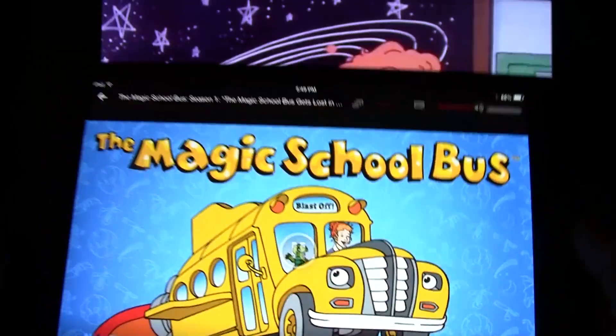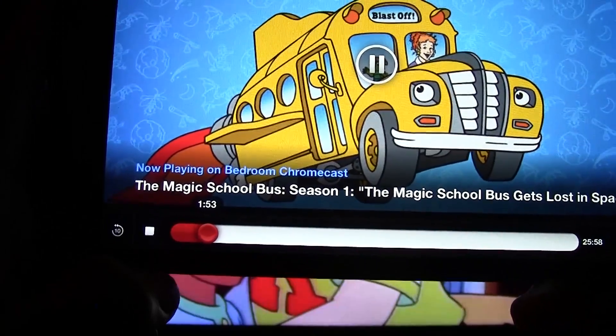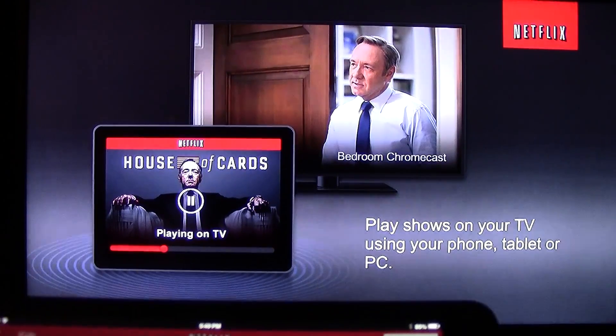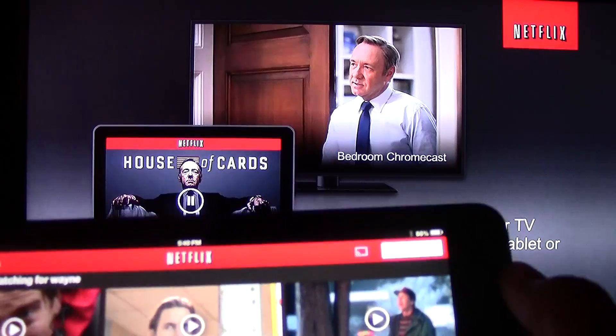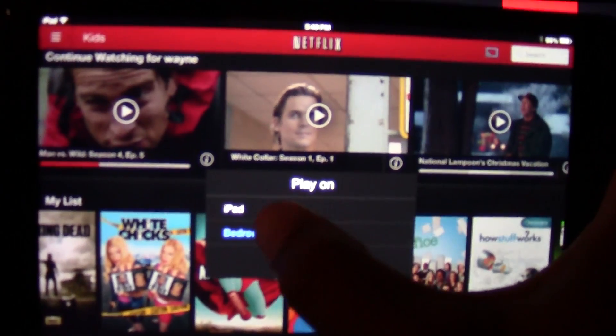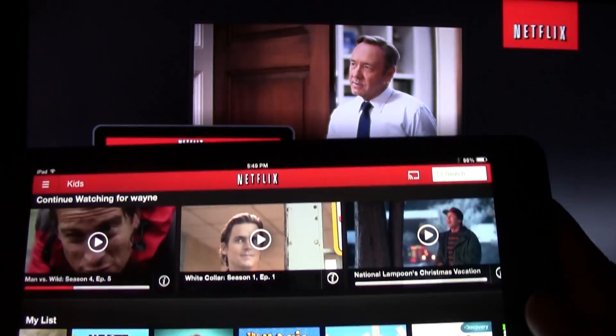I can even go on Instagram while it's casting. Then when I'm finished, I'm going to go back to Netflix and hit stop right here — that will stop the episode. If I want to turn off the casting so I don't see Netflix on the screen anymore, I'm going to tap the icon and select 'Play on iPad'.